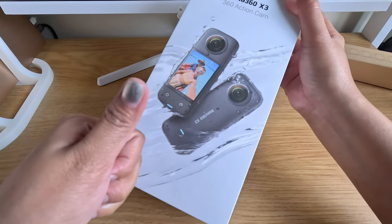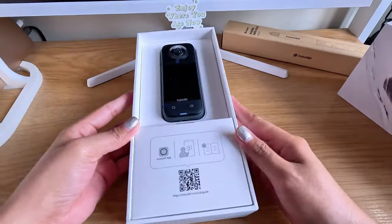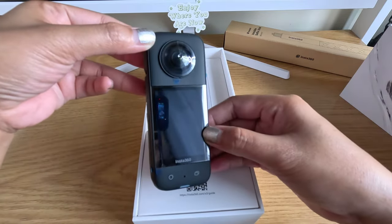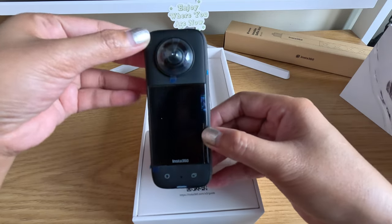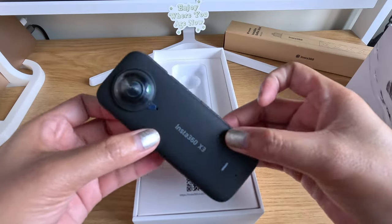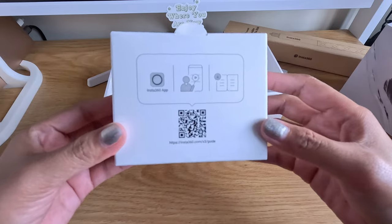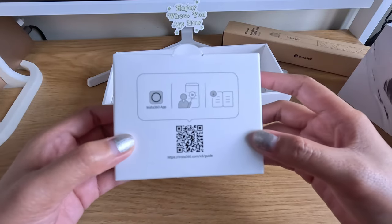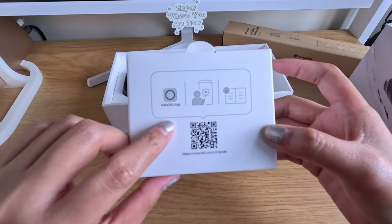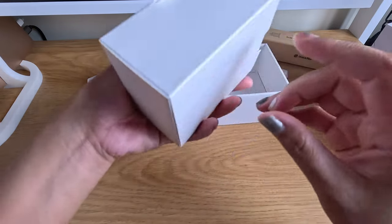Let's open it now. Ta-da! Here you go — here's the camera itself. There's also a mini box inside the packaging box of Insta360. It says there that you need to download the Insta360 app, and there's a guide on how you can use this one. Let's open it and see what's inside.